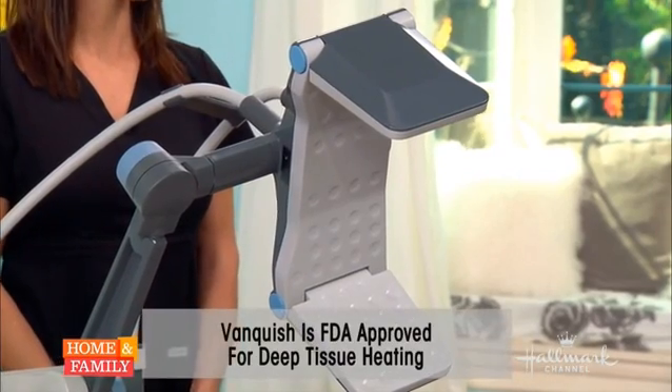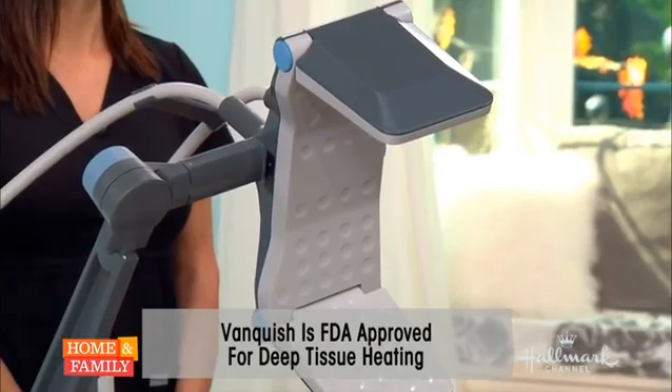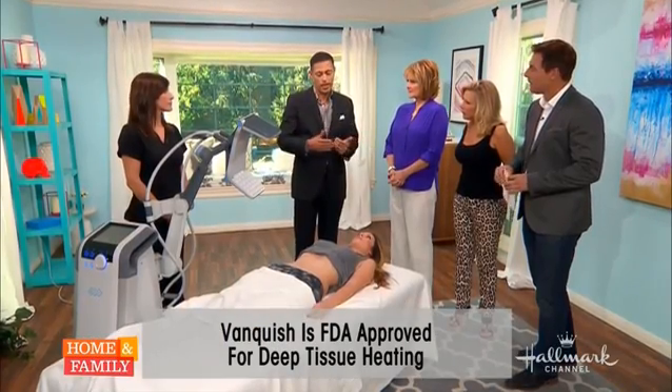And you're doing this for 30 minutes straight. What's happening is we're doing these treatments either four or six sessions at weekly intervals. And what will happen after about a month after her last treatment, she'll see some reduction of fat — anywhere from half an inch in somebody to up to three inches in other patients, depending on really how much they have.